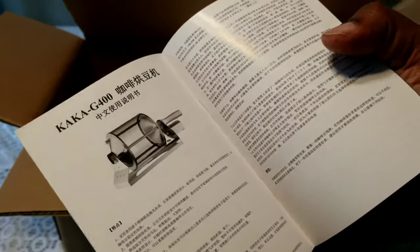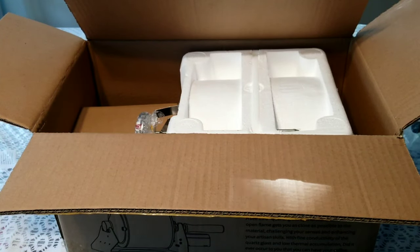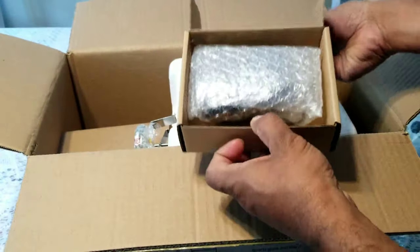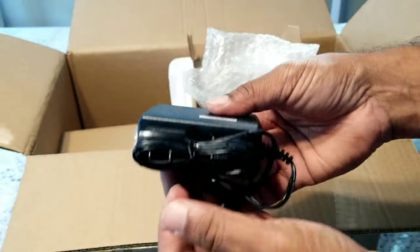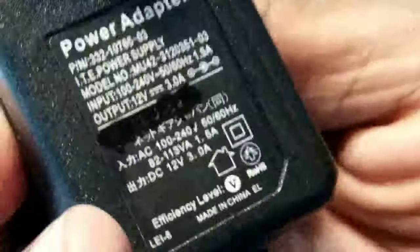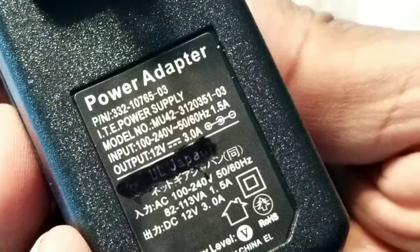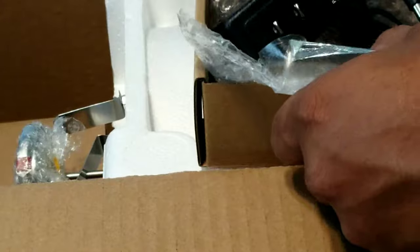I wish it were a color manual — and the other half is in Chinese, but okay. There's another box here: this is the adapter for the motor and it's 100 to 240-volt input, which is good, so you could use it in America, Canada, and even in Asian countries. The output is 12 volts. It's well made.